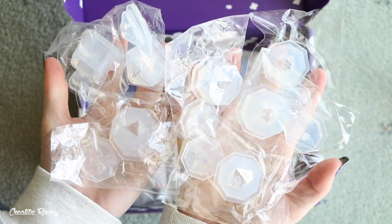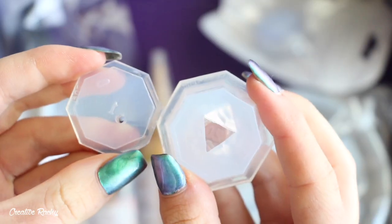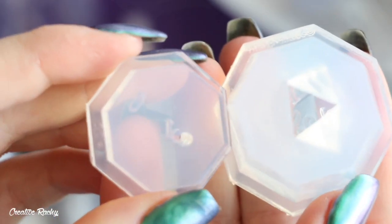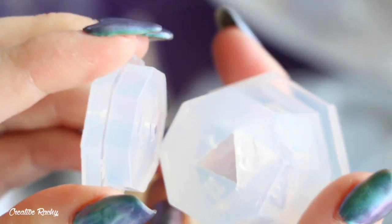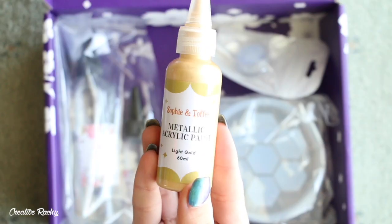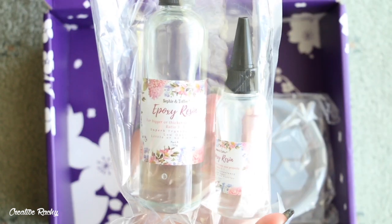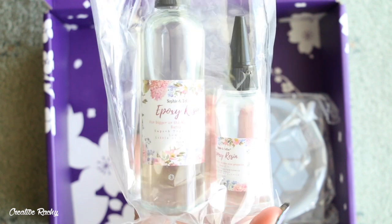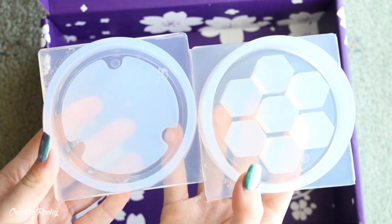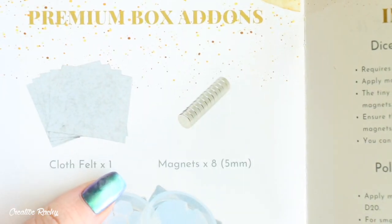So in the August box we received a set of seven dice silicon molds, and I really love the new designs of these molds that make it much easier to line up the lid, and there's also a hole in the lid to let out any trapped air. We also got some gold acrylic paint, iridescent purple pigment powder, epoxy resin with a three to one ratio, cloth felt, dice holder box molds, and there were also meant to be eight magnets included but I didn't seem to get any in my box.